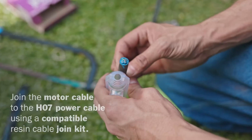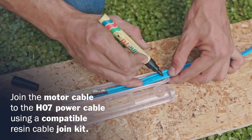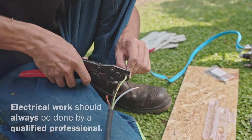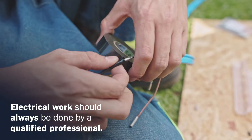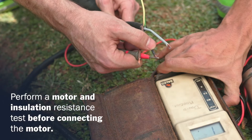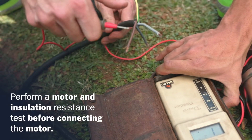Join your motor cable to the HO7 power cable using a compatible-sized resin cable joint kit. Electrical work should only be done by a qualified professional. Perform a motor resistance test and insulation resistance test before connecting the motor.